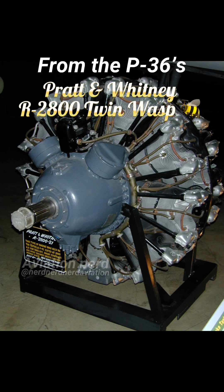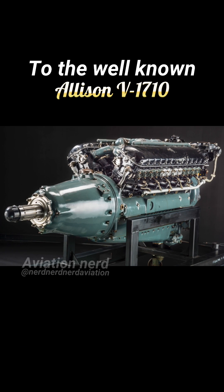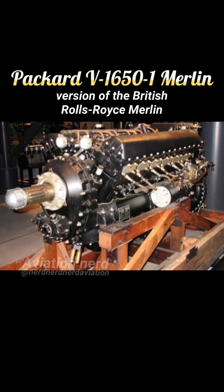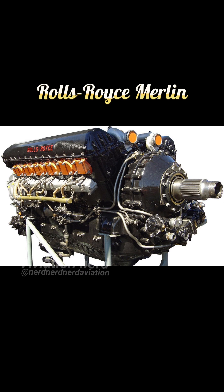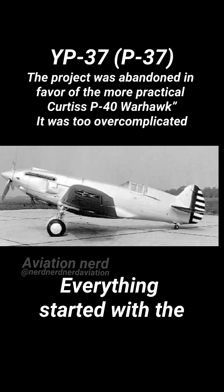From the P-36's Pratt & Whitney Twin Wasp, which was a radial engine, to the well-known Allison V1710, a V-type inline — with some variants like the F and L using the similar Packard V1650-1 Merlin, which is a version of the British-made Rolls-Royce Merlin used on Mustangs and Lancaster bombers.